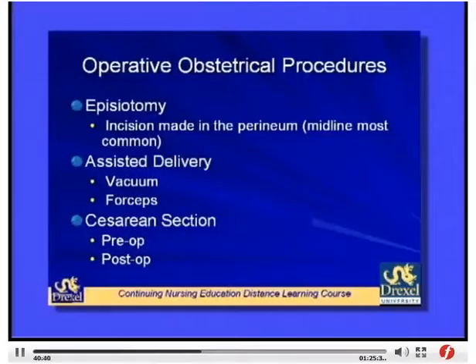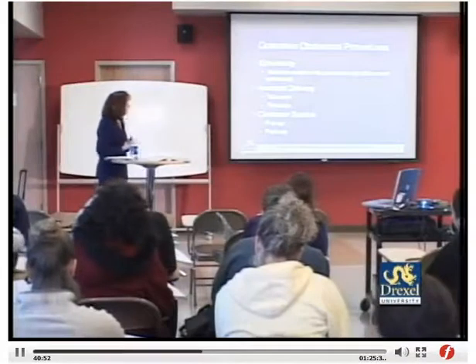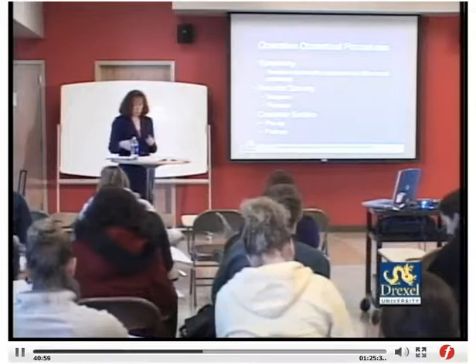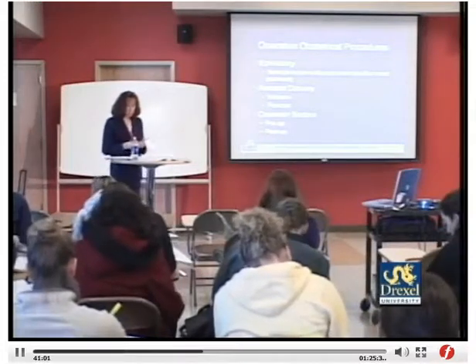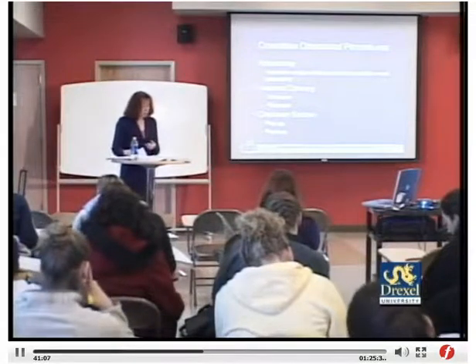Assisted delivery can be by vacuum or forceps, used to assist the birth of the infant, each with associated complications. Cesarean delivery requires pre-op, intraoperative, and post-op nursing care. Case study: FB is a 26-year-old G1P0 at 39 weeks for a scheduled C-section for breech presentation. For a primip with a breech, vaginal delivery is generally not permitted; a multip who has already delivered vaginally may have a better chance of vaginal breech delivery.